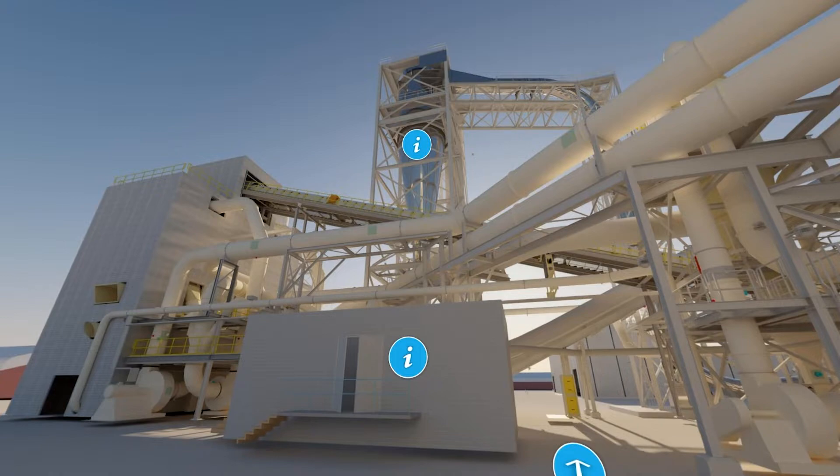In a usual MDF process we would blend the material before the flash tube dryer, in a blow line after the refiner. However, due to the low bulk density of the material, this is done differently here in the processing of rice straw. In rice straw plants we do mechanical blending on the dry side — so after the flash tube dryer.